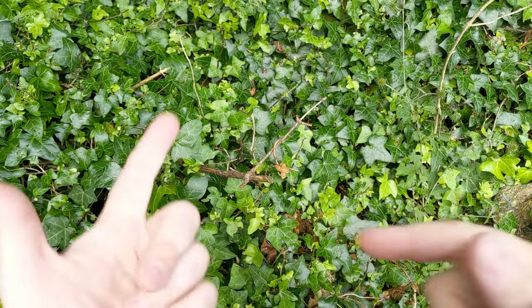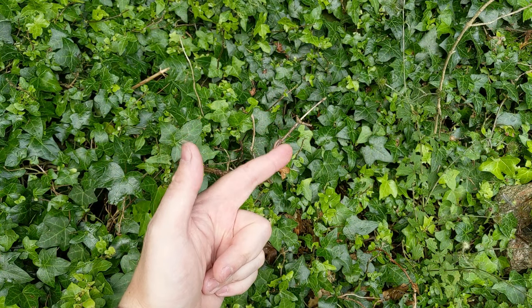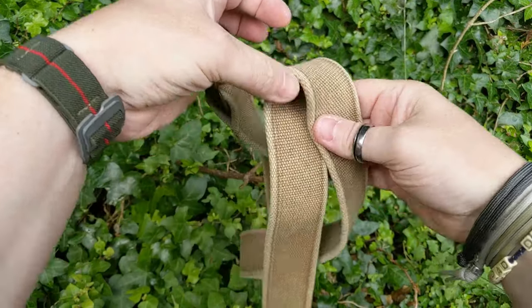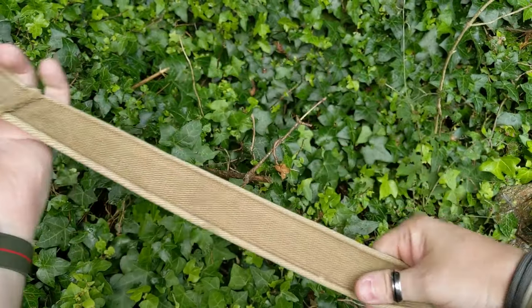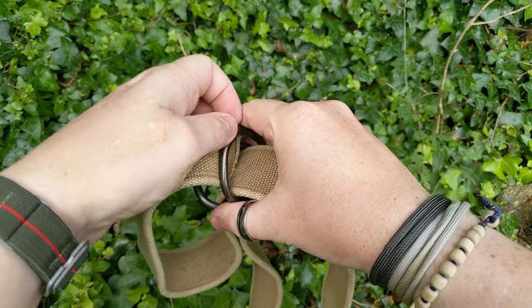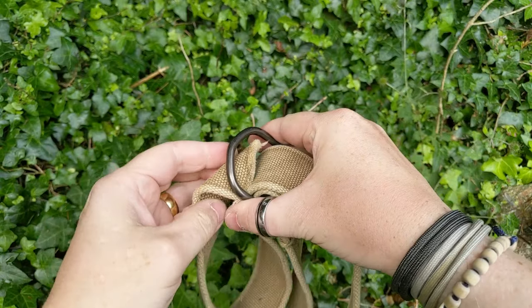Today we're here to look at belts. Let's start off with the belts that we've had. You've all got one of these, maybe even a couple of these. Your standard canvas belt, double D-ring, loop it through.